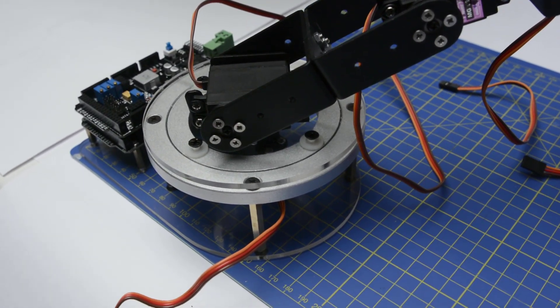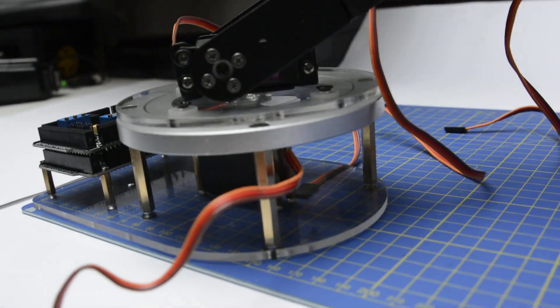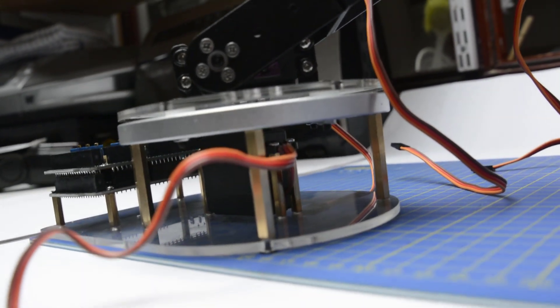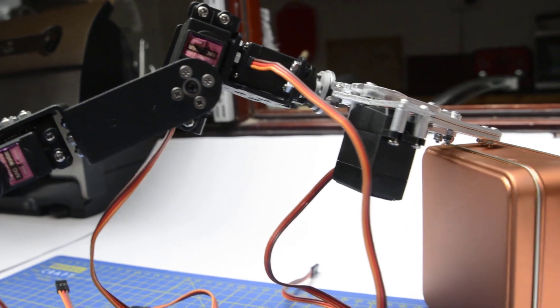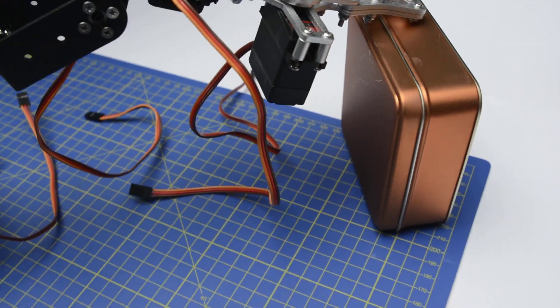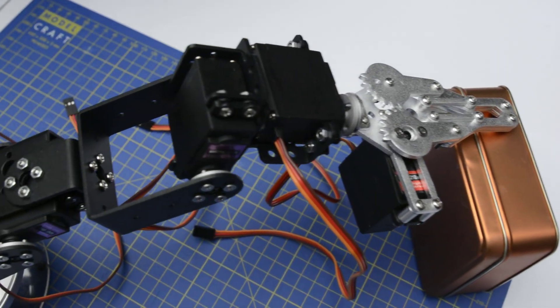However, I've really struggled with any instructions for building the robot arm. There are a couple of videos on the Sainsmart site but they're dreadful. The first one is out of focus and cuts out the really important bits. The second one is just an animation in mechanical software showing how it's assembled, but not very accurate compared to actually building it.